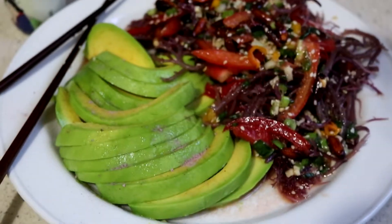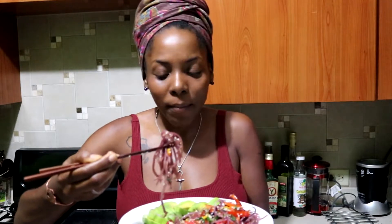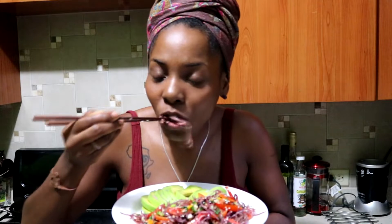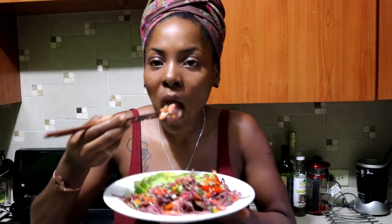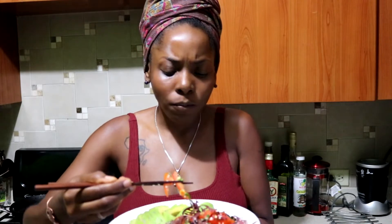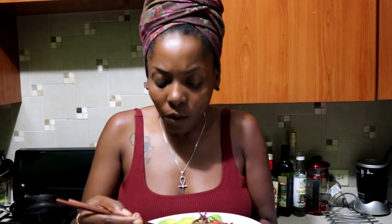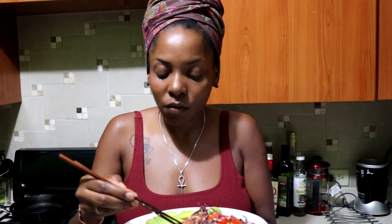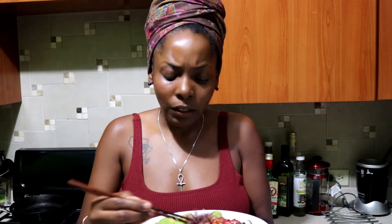Time for a taste. That's a big piece of sea moss — I didn't cut it up because I wanted it to have that rustic type of vibe. Mmm, so good. The spice is just right, the salt is just right. The almonds give it a different taste — like peanut has a more distinct, very pronounced taste in the dish, but the almonds are still good. Nice and toasty.